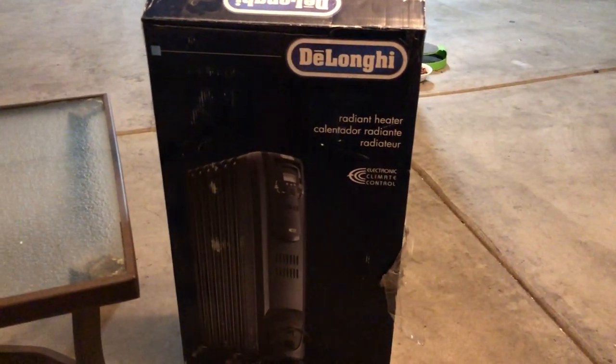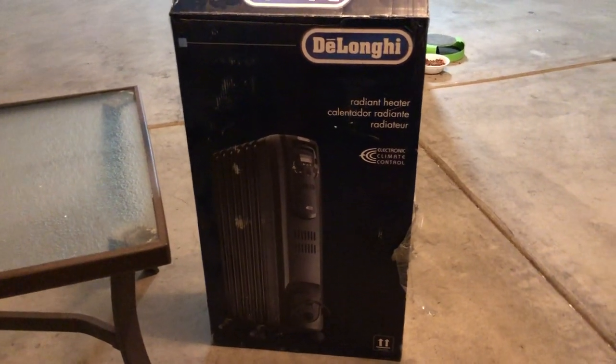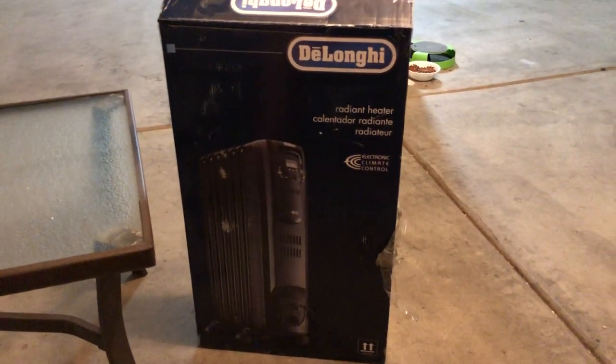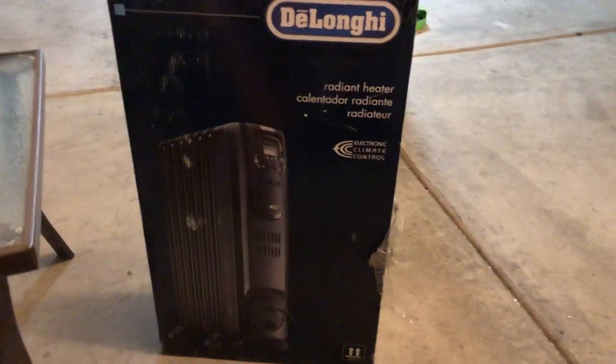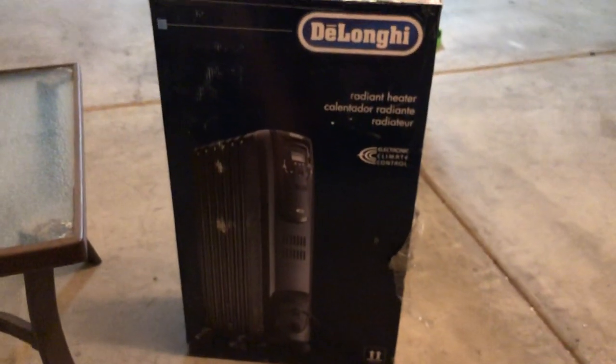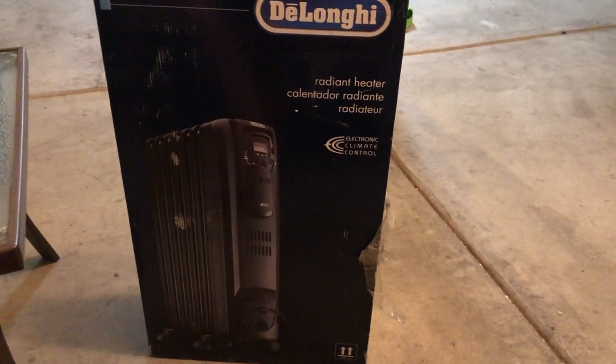Yo, what's up guys, what's happening, it's your boy JBT once again back with another product unboxing. Now this is somewhat of an unboxing - it's not a true unboxing because it's already been unboxed, and not by me. It was open and I just happened to see it sitting around, so I want to do an unboxing on it and see what it's all about myself.